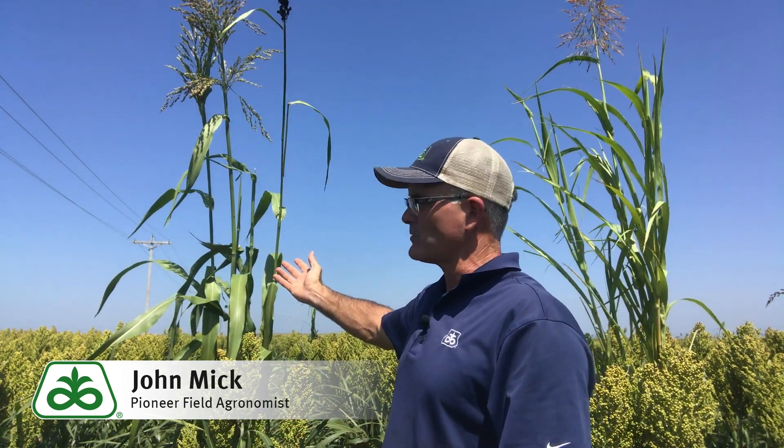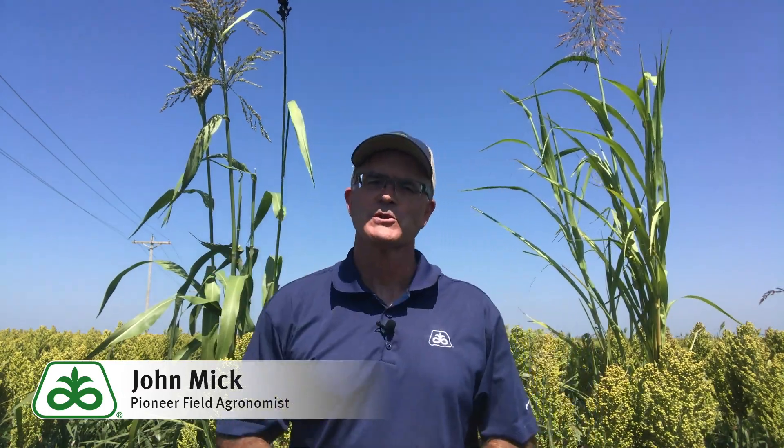In the last video, I explained how sorghums of different types are capable of cross-pollinating and producing offspring. One of the most offensive of these outcrosses is known as the non-rhizome-forming grassy-type outcross shown here. Most producers would refer to these type plants as shattercane, and they are certainly non-desirable for obvious reasons. This outcross is the result of either sudan grass or shattercane pollen drifting into a commercial seed field. Pollen from these types has been known to travel several miles and cross-pollinate seed production fields.